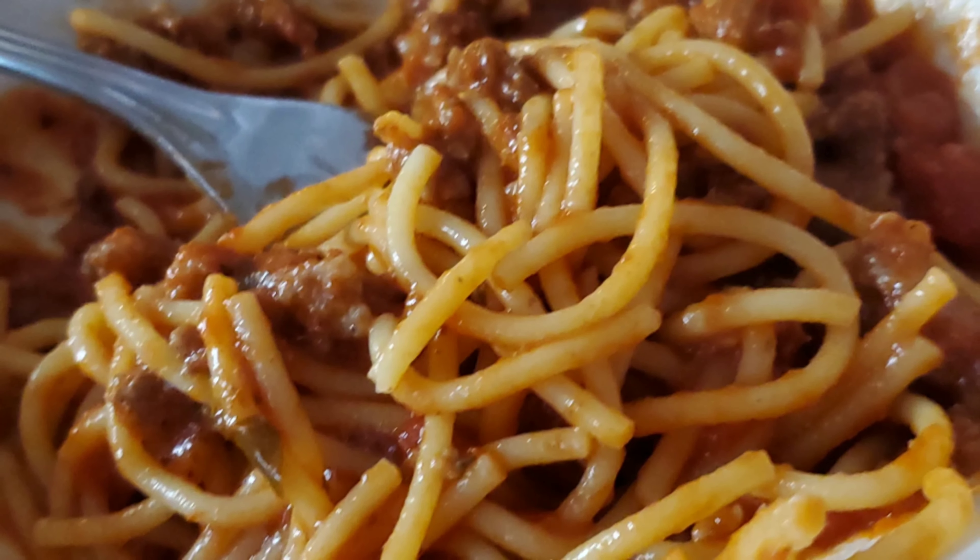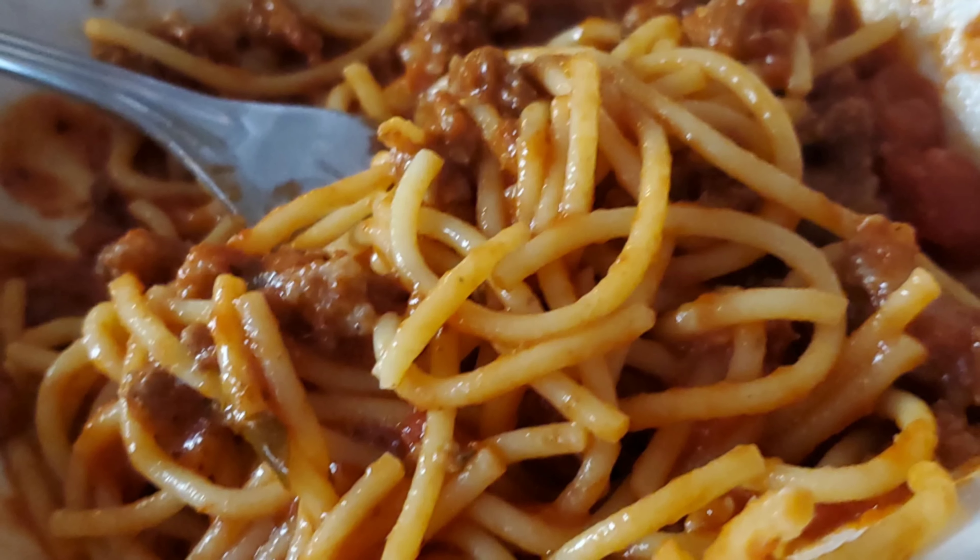Boom. Piscetti. Spaghetti. Yummy. Delicious. Bingo.